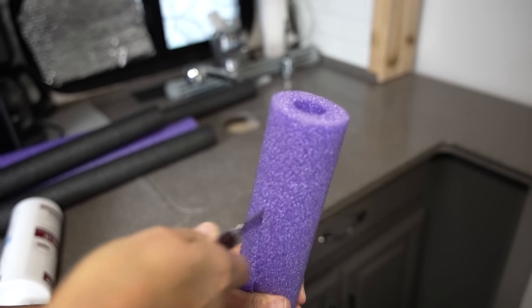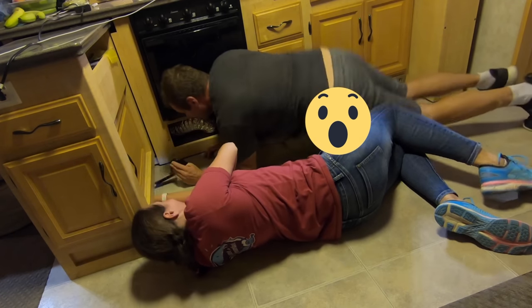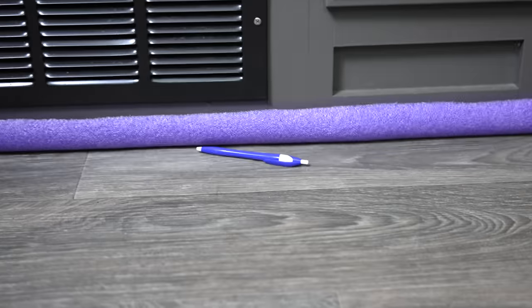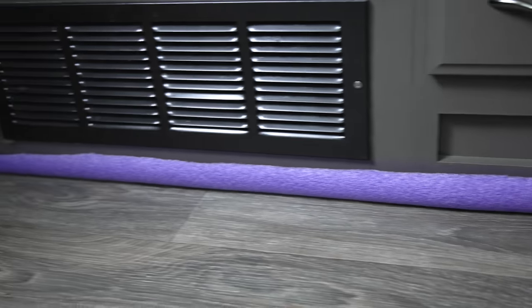The next hack is taking a pool noodle and cutting it completely in half — this time all the way through, not just down one side. One of our kids lost their phone on a travel day: it slid off the dinette table, across the RV, and under the slide. Anything small — toys, marbles, dog food, cat food — can get under a slide and cause real floor damage when you bring the slide in. Using a pool noodle cut in half to fill those gaps in the flooring keeps things clean and safe. Just remember to pull it off before bringing in the slide and reinstall it when you set up.